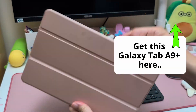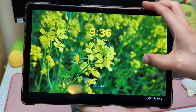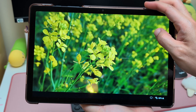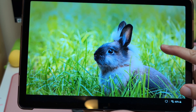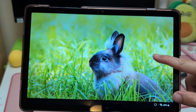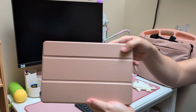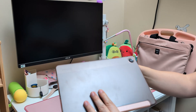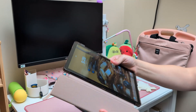I highly recommend this Galaxy Tab A9 Plus if you are thinking of getting an affordable Android tablet. It has lots more features of a high-end tablet, like a beautiful screen and a premium physical design. I cover all these in the video appearing on screen now — check it out. Remember to like this video before you click over, and I'll see you at the other video.